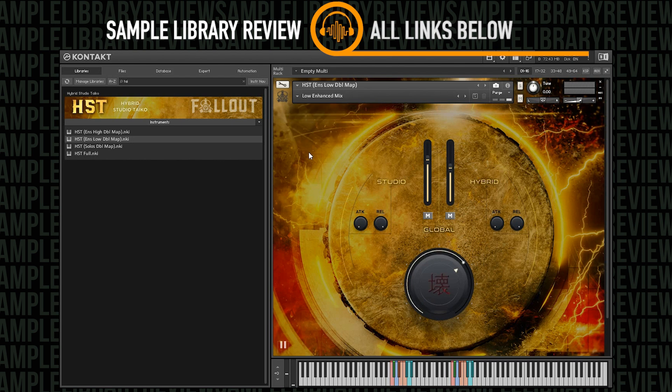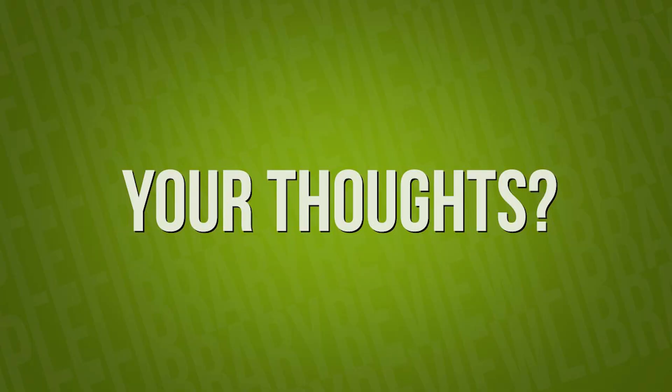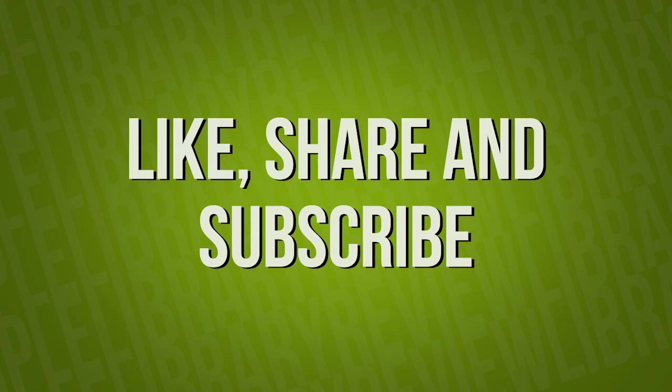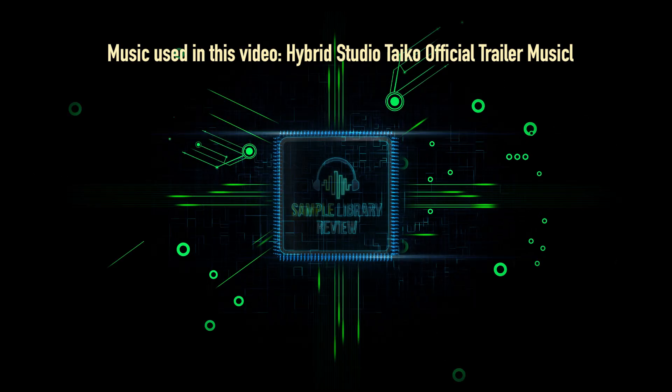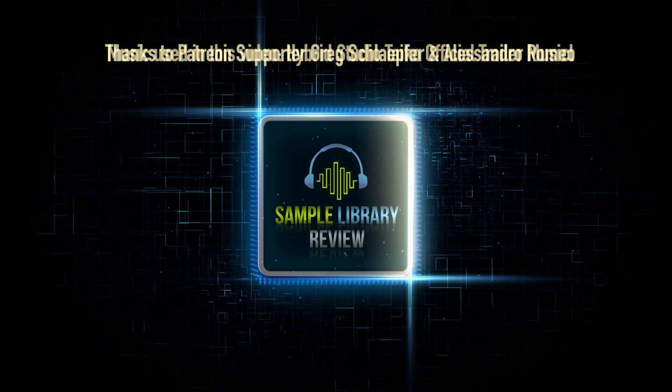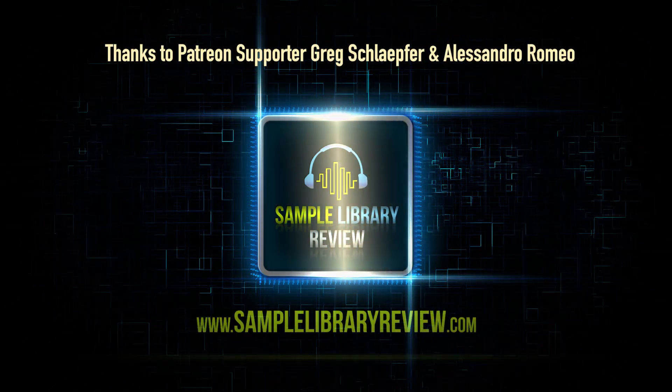Really great Taiko library — very much enjoyed it. Thanks for checking out Hybrid Studio Taiko with me today. What do you think — would you use this Taiko in your own music? Do you like the more natural or the more hybridized sound option? Comment below and let us know your thoughts. Please like the video, share it with your friends, and subscribe to the channel. Be sure to check out SampleLibraryReview.com for more news and reviews, and stay in the know about weekly sales via our weekly deal compressor.